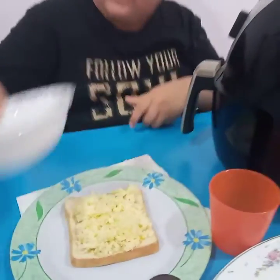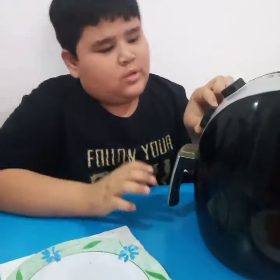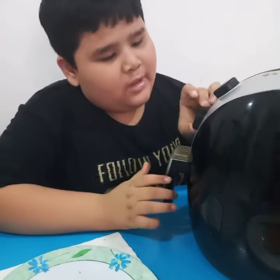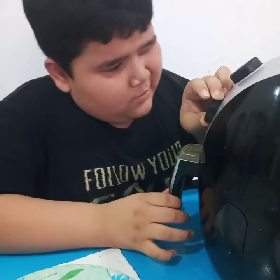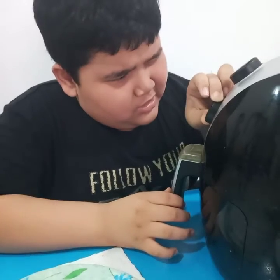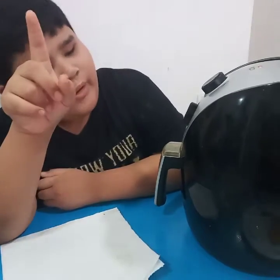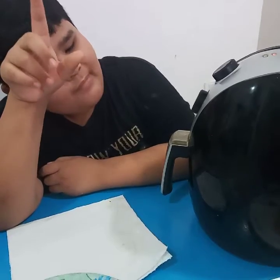Cook it. I already put the bread, egg, and cheese in the air fryer. Now I'm going to cook it for eight minutes. One minute more — and yes, it's done!